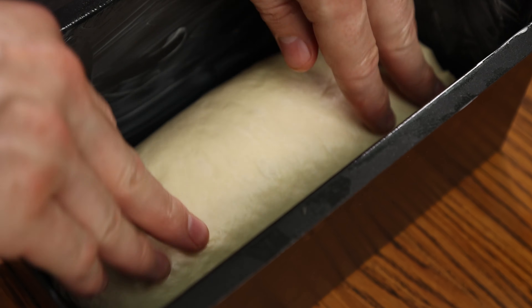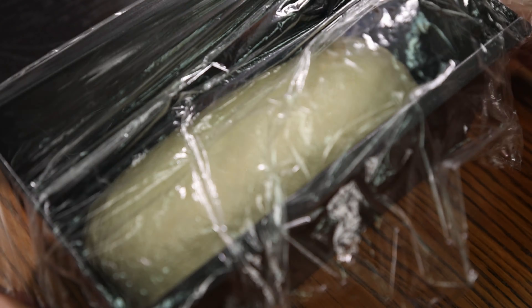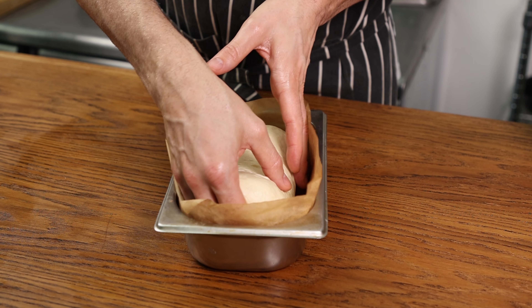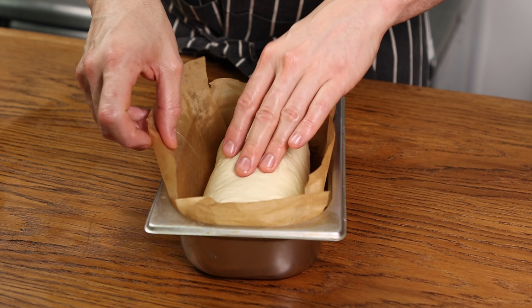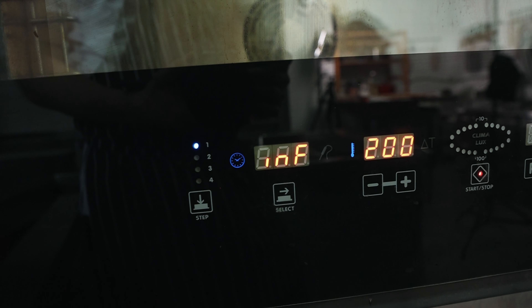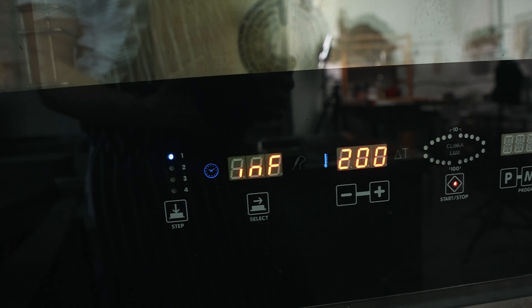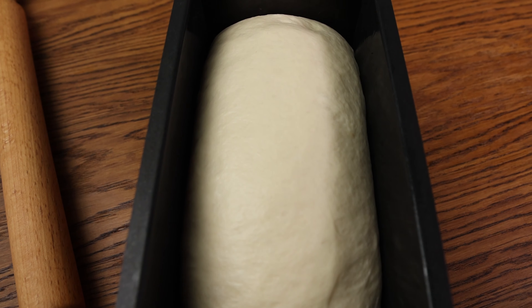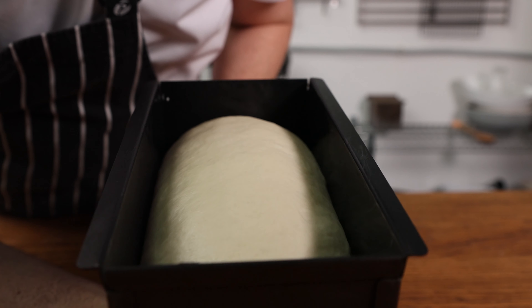Place the dough into whatever container you've decided on. Close with plastic wrap if it's a tin with a lid so you can see how it proves. If it's a simple bread pan or gastro, use another bread pan turned upside down. Set aside in a warm place — the proof will take about one to two hours depending on the temperature. Plenty of time to heat the oven up to 200 degrees Celsius or 392 degrees Fahrenheit. You want the dough to pretty much come up to the top of the tin but not over, because otherwise you won't be able to close it.